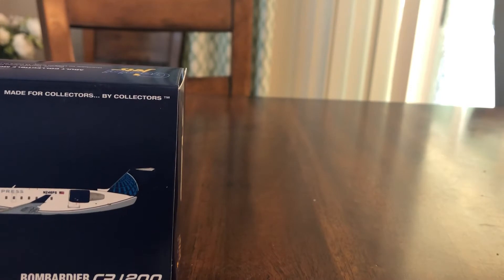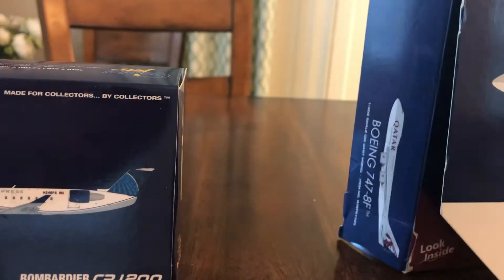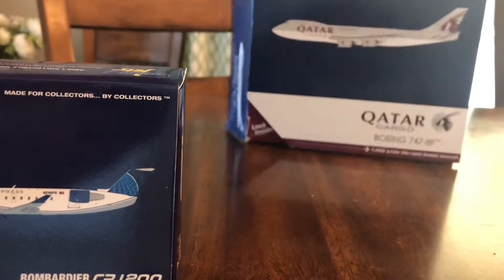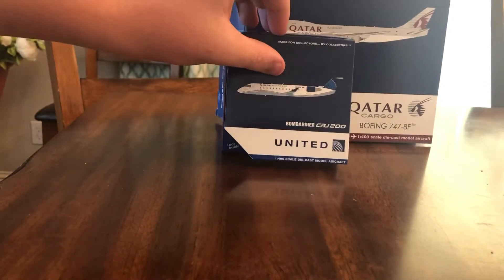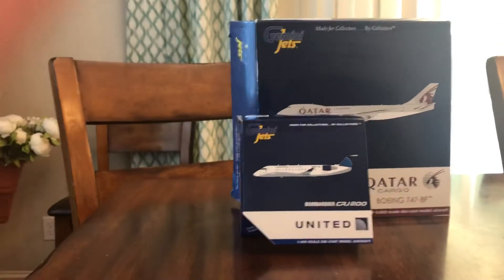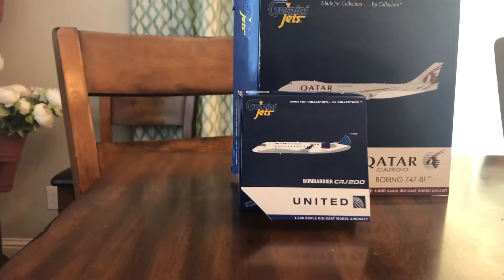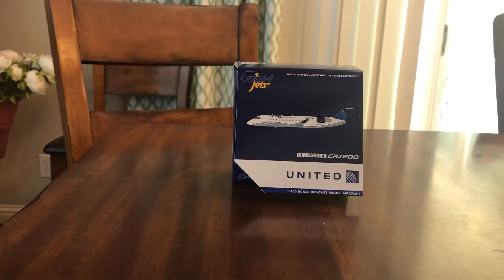Alright, just for a comparison of box size, I'll bring in the 747-8 box from the previous unboxing and show you the sheer tininess of this model. Here's the 747-8 box — let me get it in view — and here's the CRJ 200 box. So it is a ginormous difference. That is a tiny plane. Let's move this out of the way — we'll be comparing the two models after.